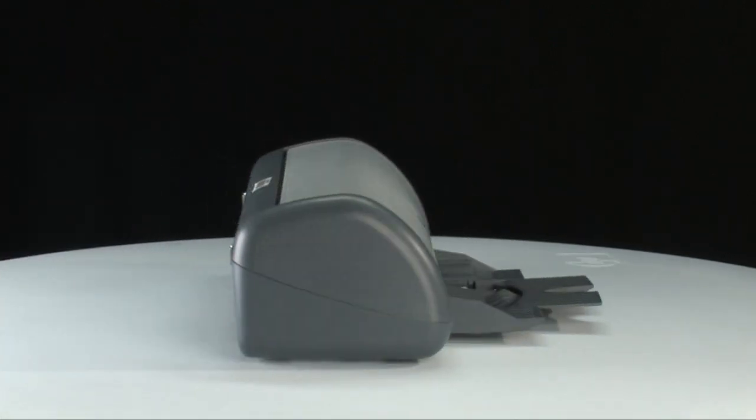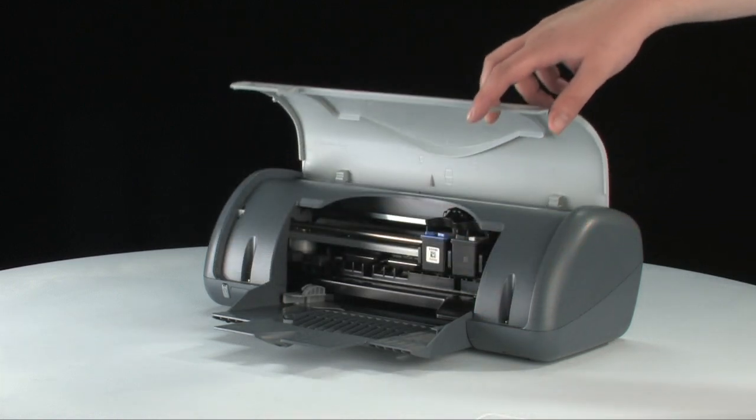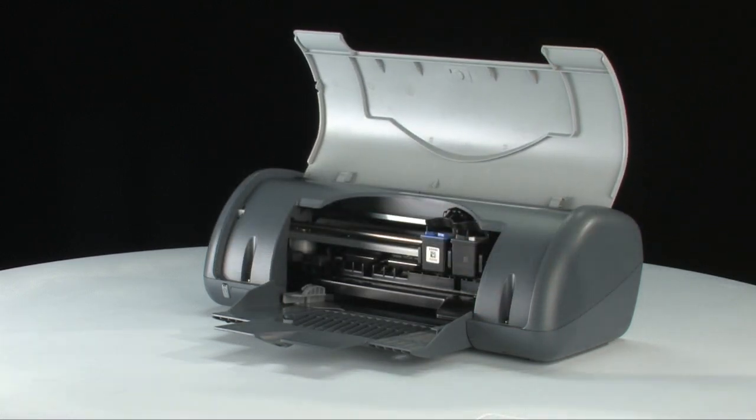Go to the front of the printer. Lift the lid of the printer. Gently remove any paper you see. Make sure you get all of the small pieces that may tear off.